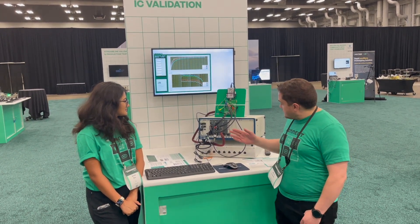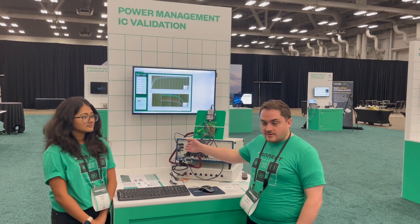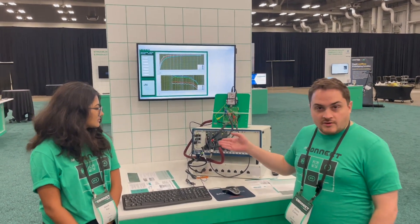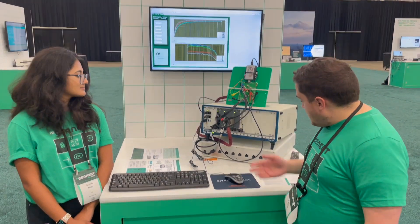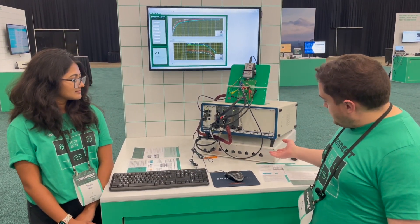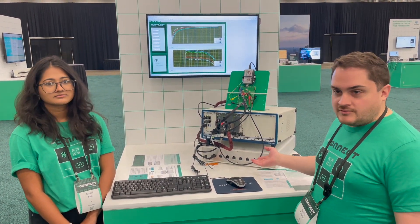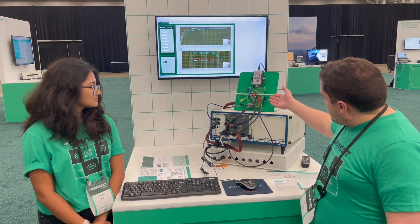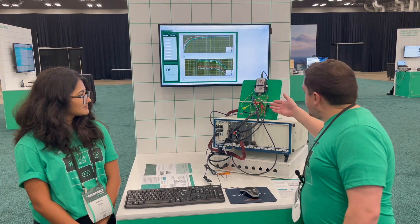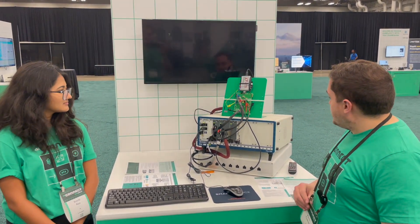This system consists of a new power supply, the PXIE4151, and a new electronic load, the PXIE4050. These will be releasing later this year, along with the new APS4138 power supply unit. This demonstration is testing a LTM4676 PMIC by ADI.